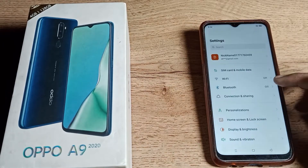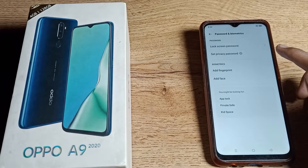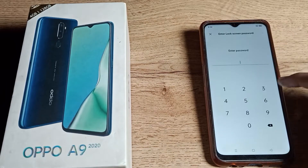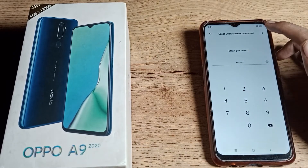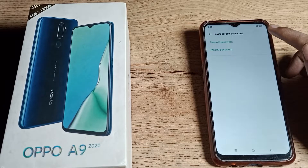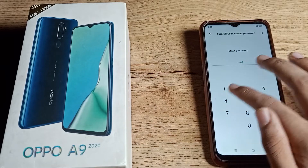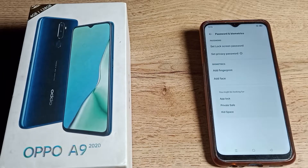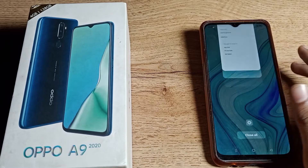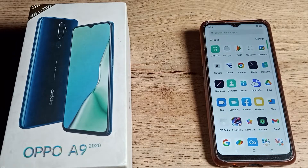Open your phone settings to remove this password, then scroll down to find the password setting. Tap here and click on lock screen password setting. Enter your long digit password, then click on the right side to turn off the password. Enter your password again, and your password will be removed. You can see there is no lock screen password on your Oppo phone.